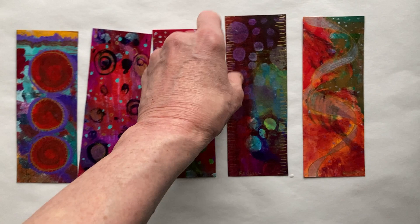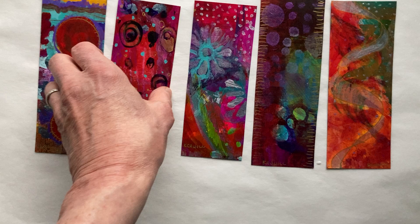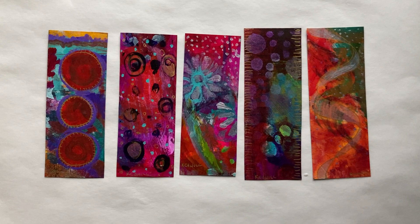So, this set, as I mentioned, is number three. It is one-of-a-kind, unique paper paintings. And if you get this set and have it for yourself, or give it as a gift to somebody else, it just makes great art in a small size.